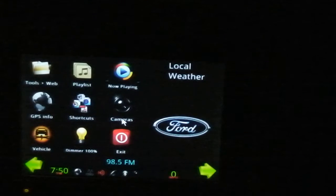As it comes up, it comes right into my music. If I put the car in reverse, it'll switch out to the reverse camera, which is looking right at the garage door, so you can't see anything on it right now.